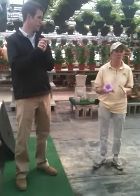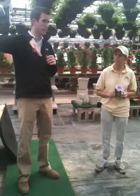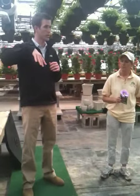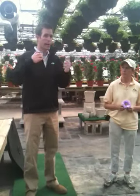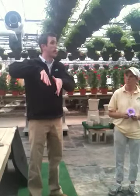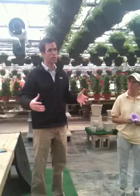Especially in our zone because we have such a small growing window. Leslie was using her hand — this is a great way to explain how mycorrhizae works. The plant sends sugars down through the roots to the mite. The mite takes in its food and starts to grow. As it grows, it sends out a spider web of little tiny root hairs, increasing the surface area of that root system to bring up more water and more nutrients.